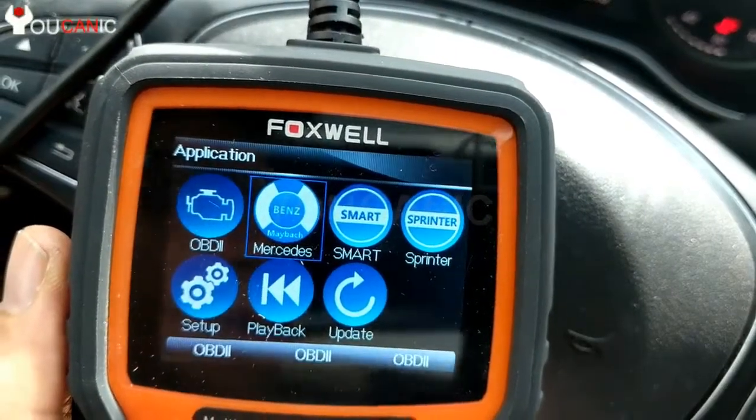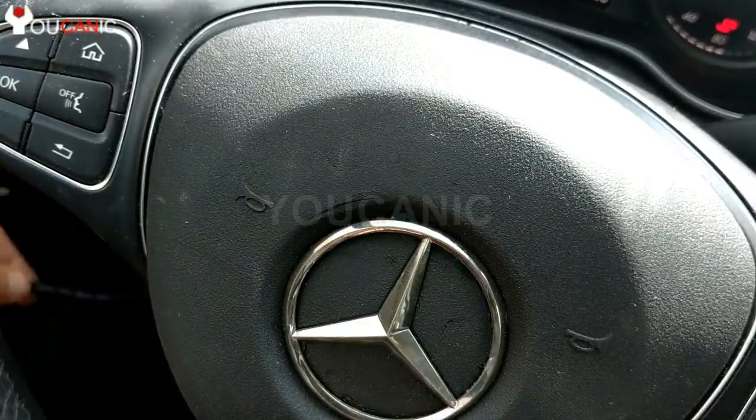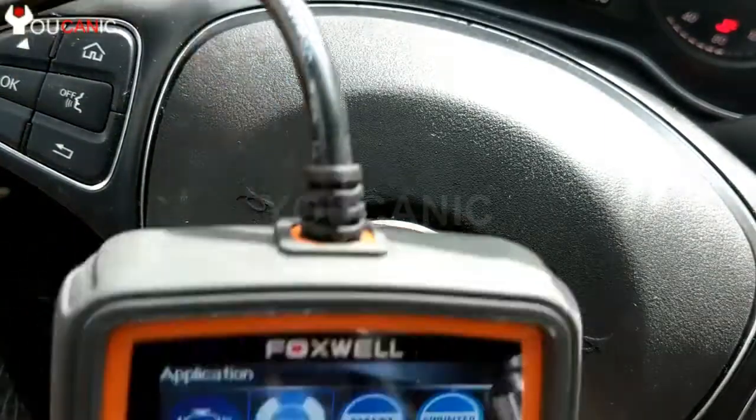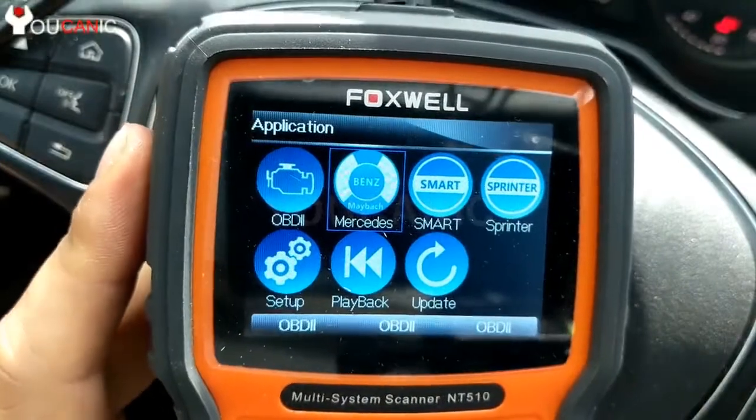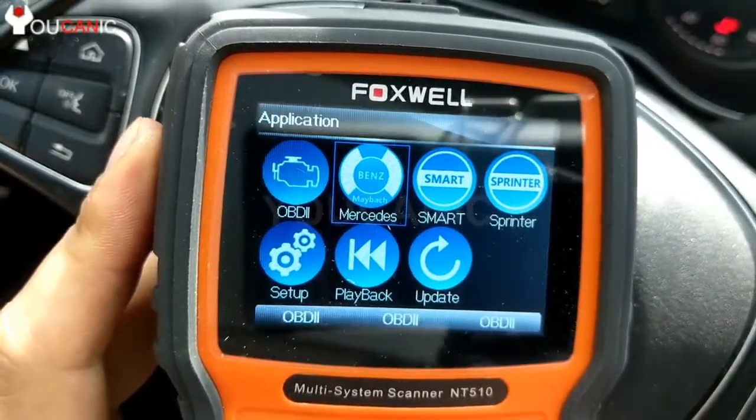We're going to diagnose the electric power steering module. We have a scanner that can read Mercedes-Benz specific fault codes. We plug it into the diagnostic port underneath the dashboard, and once the scanner powers up, you'll select Mercedes and press Enter.